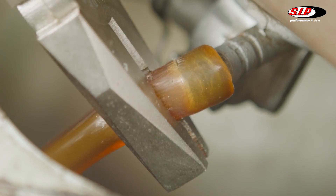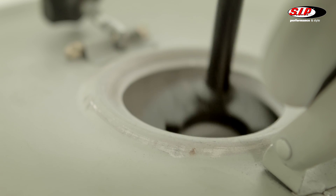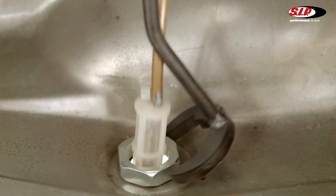As the fuel hose usually hardens over time, make sure to order a new one and replace it. Now we can remove the tank. Use the fuel tap wrench to loosen the nut inside the tank.